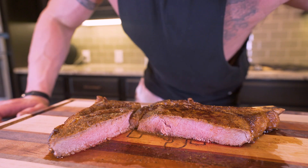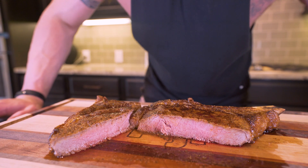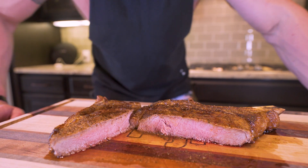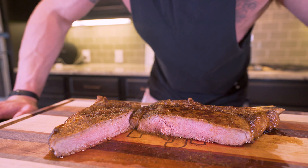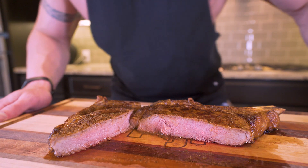Ladies and gentlemen, we really need to try this out. But before I do that, if you could do me a solid and hit that thumbs up button for me, it helps the channel out tremendously. Comment down below other recipes or foods you want to see me make, and make sure you subscribe because I have tons of healthy, delicious, amazing recipes coming all the time. So without further ado, let's eat this steak.